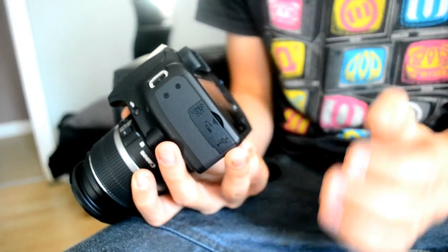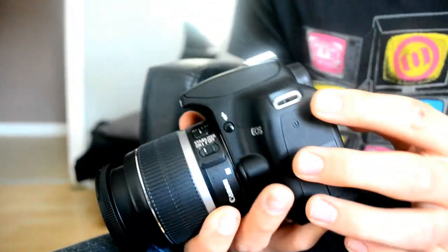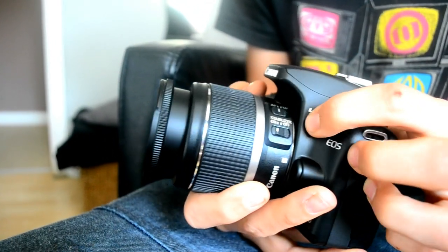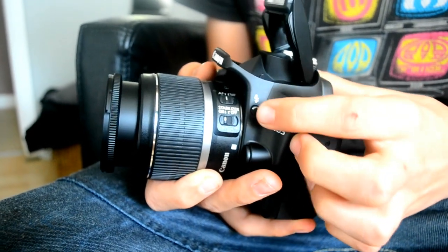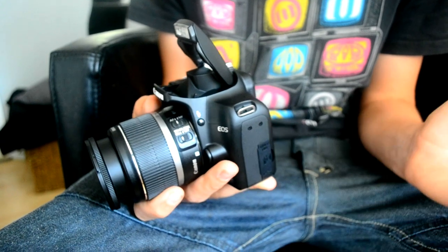Very good entry level. There's a flash — there we go, there's a flash. So, quite a good flash, but it's a flash.